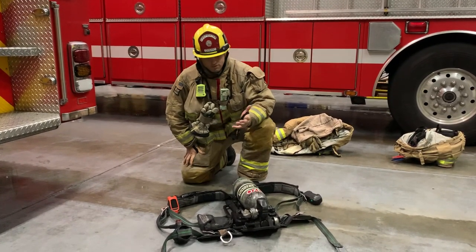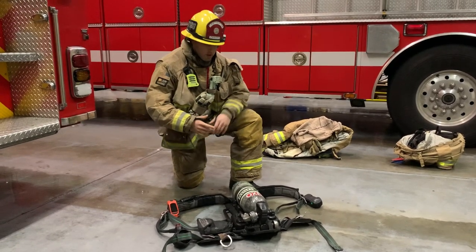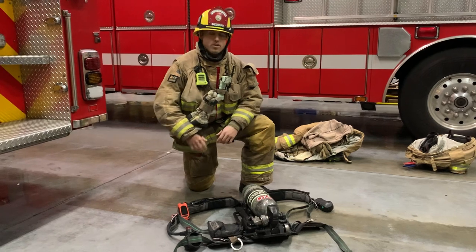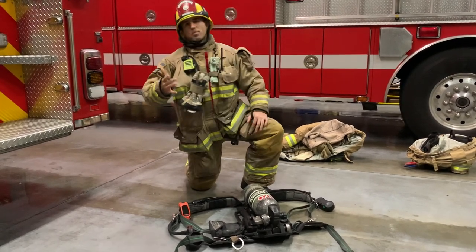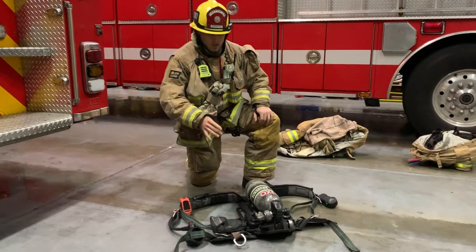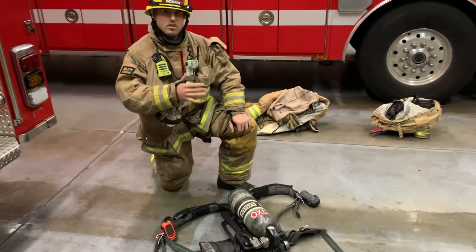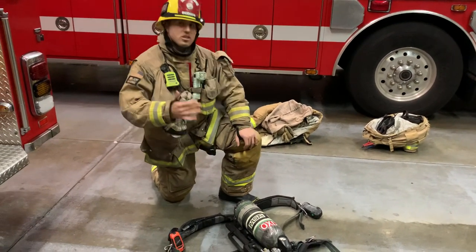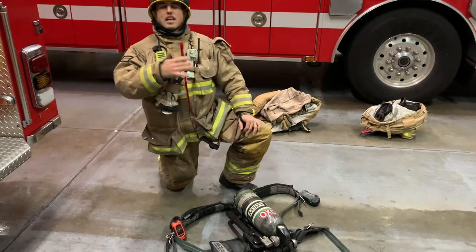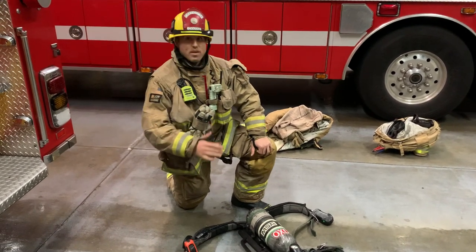Hi guys, how you doing out there? My name is Firefighter Goods. I work for the Oxnard Fire Department and today we're going over some of the basic components of the SCBA, otherwise known as a self-contained breathing apparatus. We're going to keep this class at an entry level and just identify the main key components and go from there.